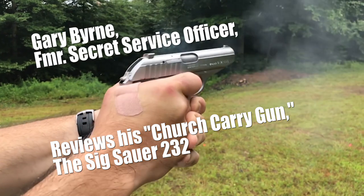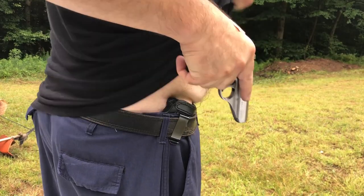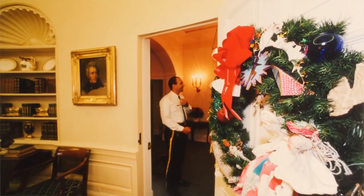Today I want to talk to you about the Sig Sauer P232. It's chambered in .380 and it's stainless steel. My experience with this gun is it's a great carry gun. It's pretty small. It's not exactly lightweight for its size because it's stainless steel, but it's much lighter than most of the other pistols I carry for protection.